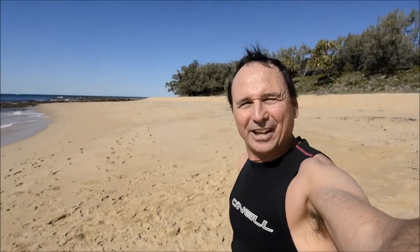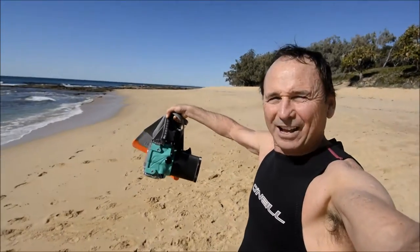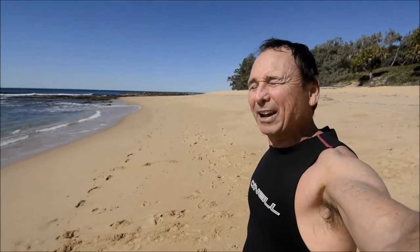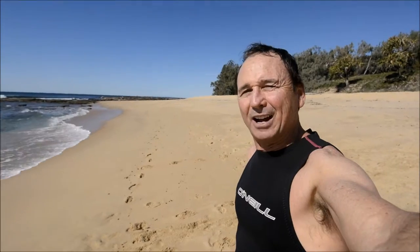Hi there, I'm Mark Johnson. Thanks for joining me at the beach on a beautiful day. I've got my water housing and my swim fins, and I'm about to go take some new water shots. In the meantime, I'm going to show you some of my previous ones I've taken while using a water housing out in the ocean. Thanks for joining me.